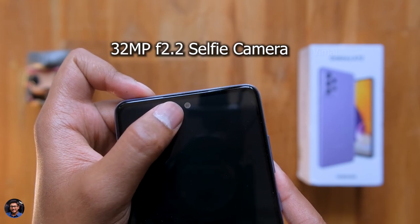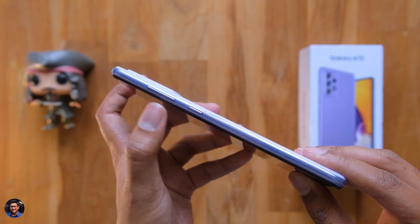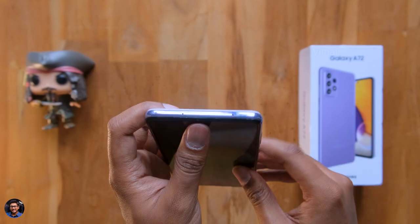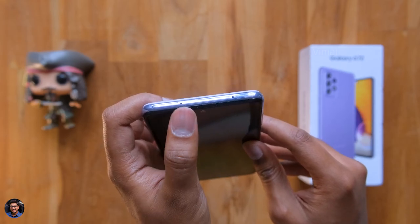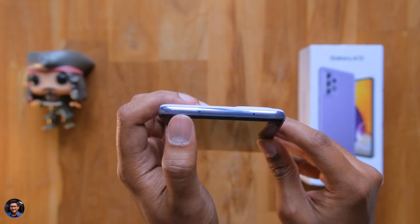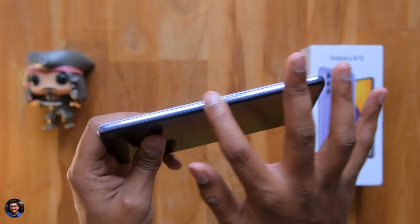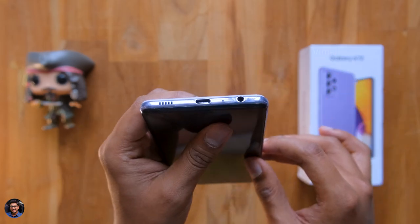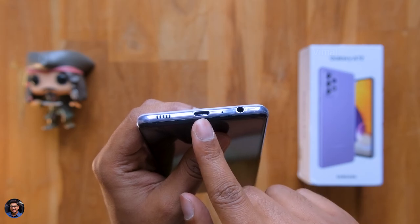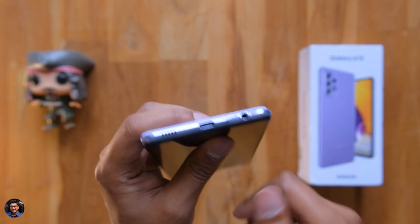Going to the right side, you've got a power button and a volume rocker above that, and the quality of the buttons also looks pretty good. Going to the top side, you've got a SIM card tray. This is a 4G model that we'll be getting in India, and it also supports microSD cards. There's nothing much on the left side. And going to the bottom, you do have a 3.5mm headphone jack, a Type-C port for charging, a single down-firing speaker, and a primary microphone.